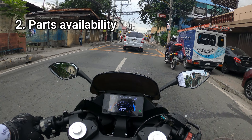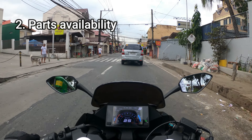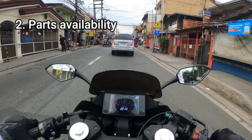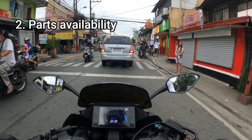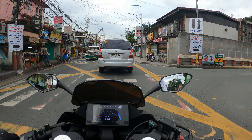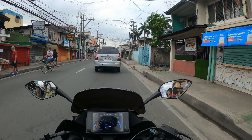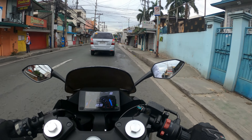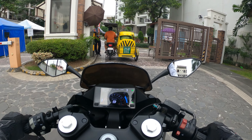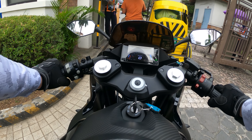Con number two: parts availability. The only dealers selling CFMoto are Motostrada in Sukat and Caloocan, and Motorcycle City branches across Metro Manila. If you're outside Metro Manila it might be a hassle if you have issues, because you wouldn't have any nearby branches for parts or maintenance. That's something to consider before purchasing the CFMoto 300SR.